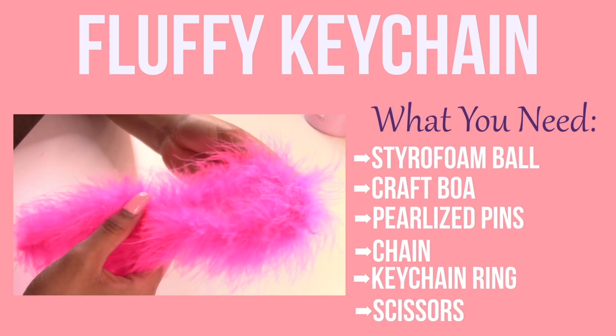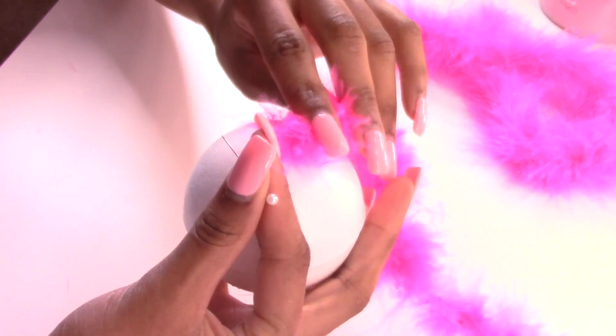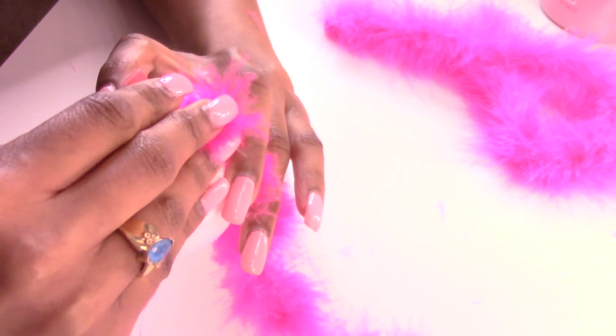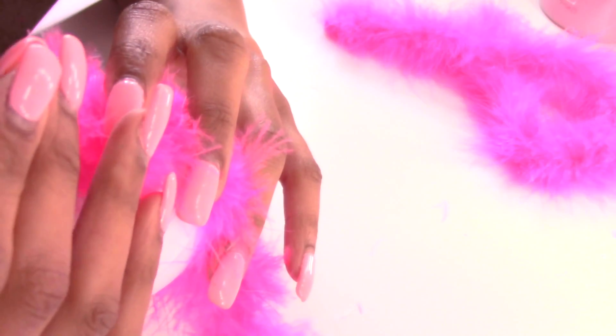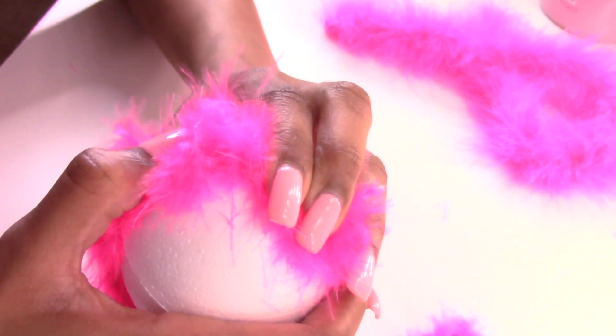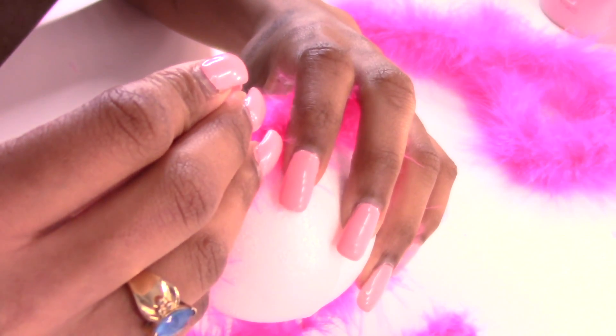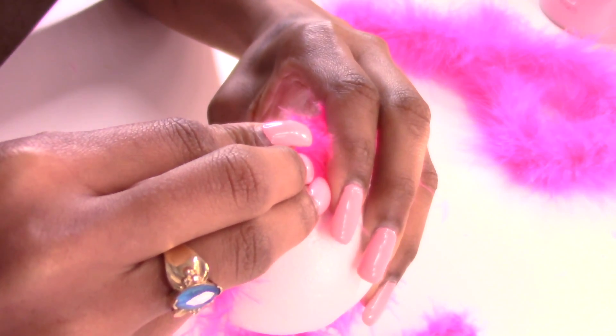The last DIY I'm going to be showing you is this fluffy keychain. What you're going to do is take these pearlized pins and just pin the boa around the entire styrofoam ball. You can always use hot glue, but I just thought the pearlized pins looked better, and plus it's a lot safer — because if you try to juggle the glue and the styrofoam ball and the boa, you're going to burn yourself.